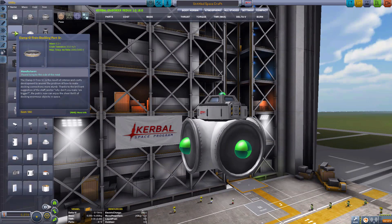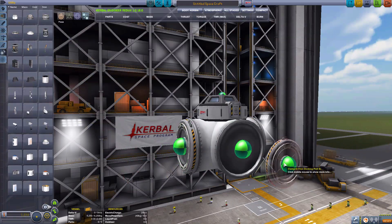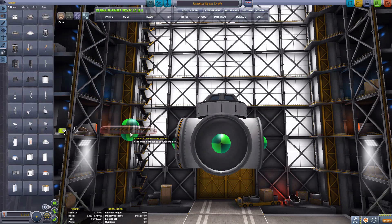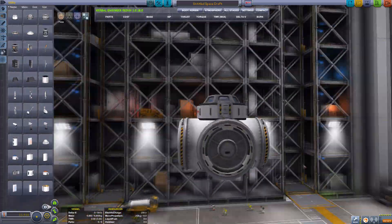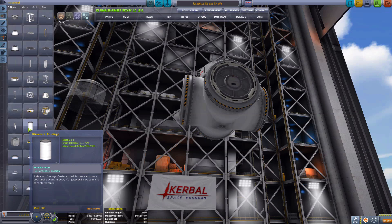Once you've done that you've got your full docking port base module. Now go and find the docking port and attach them to the sides. And there we have our homemade docking port for the large docking modules.